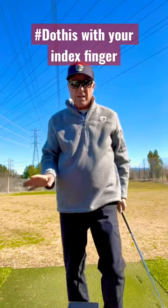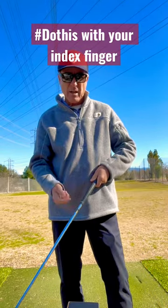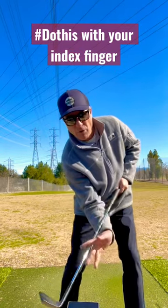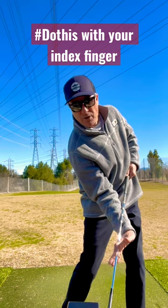What I'm doing there is, in a static spot, I'll put my left hand in the end of the club just to the left of my belly button. I curl my right index finger around it — a drill that we've been using for 30 years.